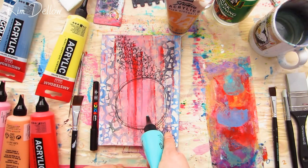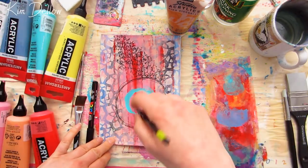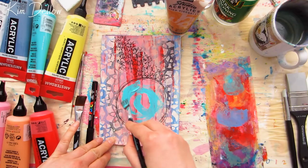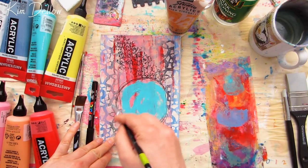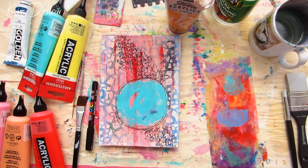Every decision that I'm making is pretty much as you see it. I decided to add the colour inside the circle and add a little bit of dry brushing with that same colour in the corners, so it would coordinate with the circle. It's only very small touches.